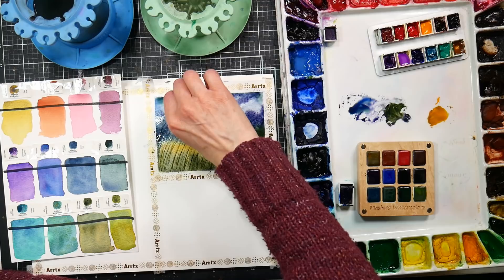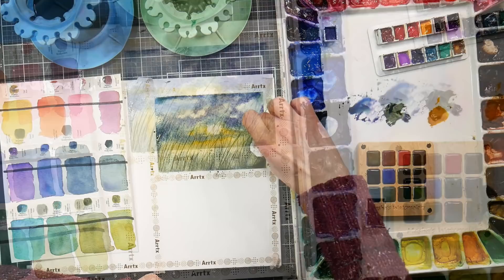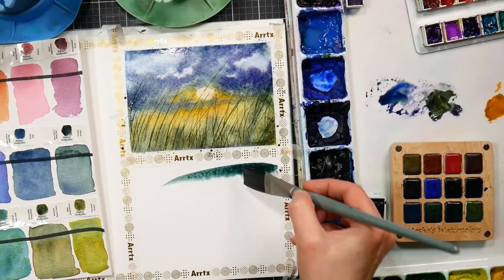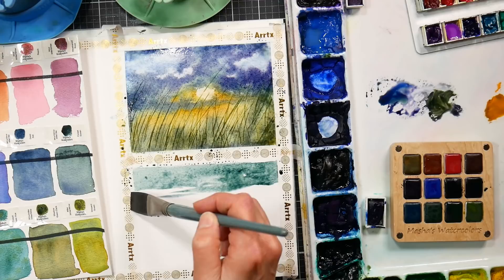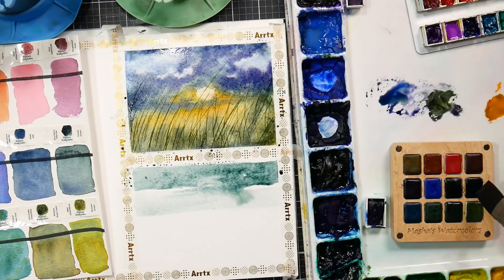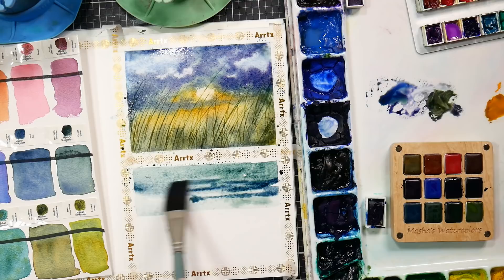Another benefit of having highly sized paper is that if you want to lift out something like a sun or a cloud, it's very easy to do on this type of paper. On this next one, we're going to work a little differently. I'm leaving this rectangle dry and going in with a very juicy, loaded brush with a teal blue-green color. You can also get the granulating effect with dry paper as long as you have lots of water on your brush. We're going to paint a misty crashing wave seascape scene.